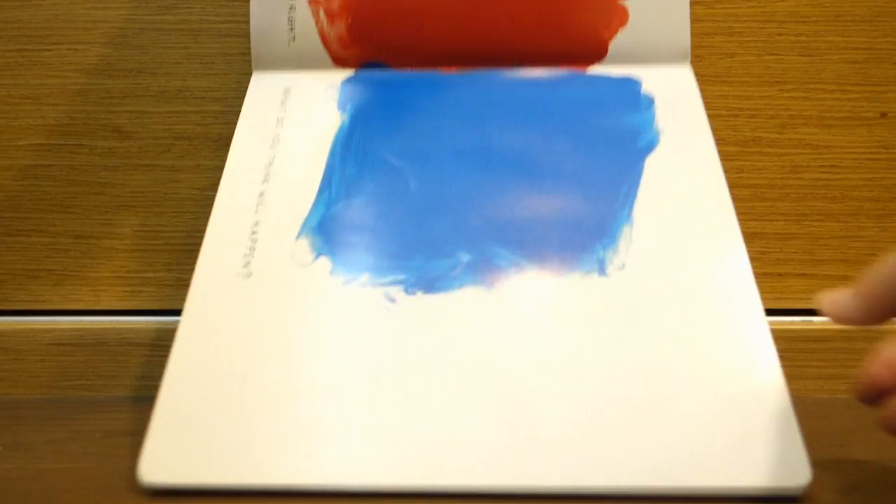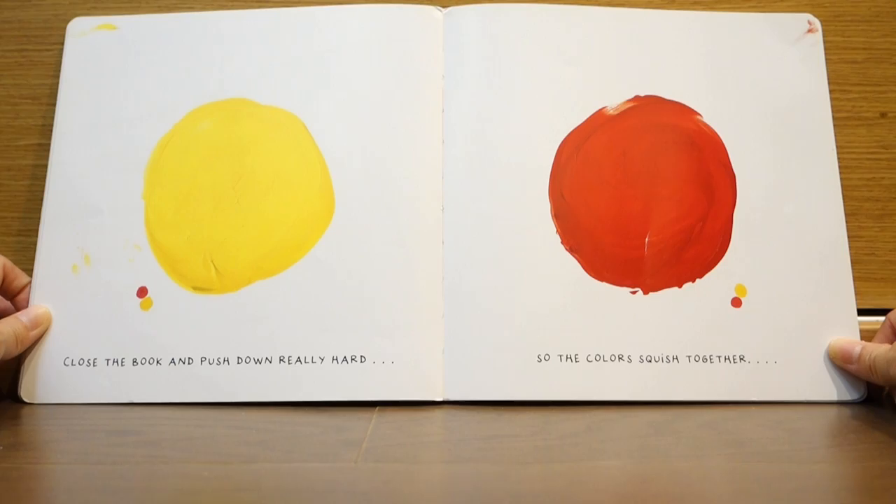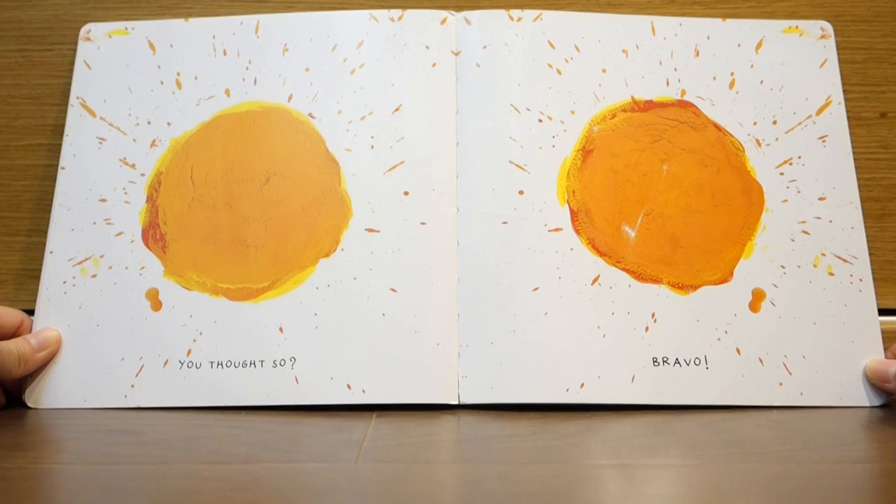Ooh! Right again! Close the book and push down really hard, so the colors swish together. Wow! Bravo!